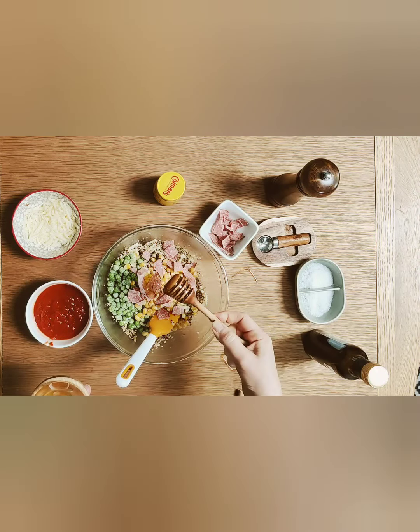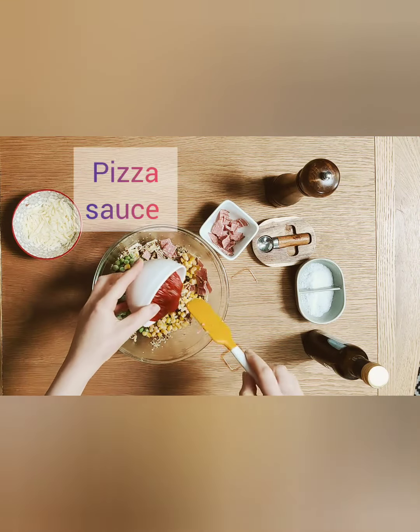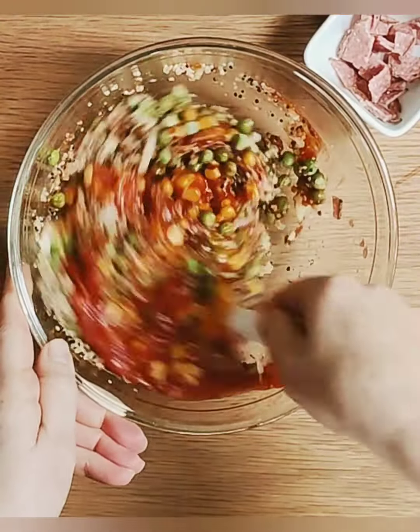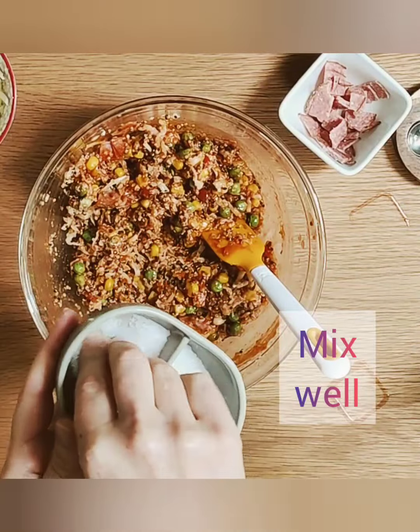And just a little bit of mustard — I'm using English mustard. Then I'm adding in my pizza sauce but you can add in your favourite tomato sauce if you wish. I'm adding just a little pinch of salt and some black pepper.